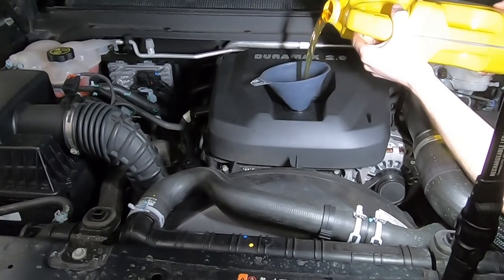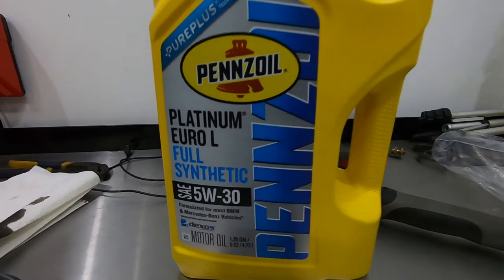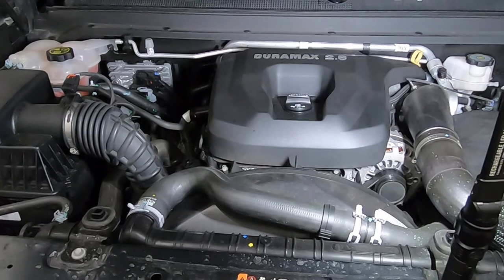As far as capacity, the truck should take six quarts. I'm using Pennzoil Euro-L motor oil. It is Dexos 2 approved, 5W-30. Fire it up real quick and then we'll check the oil level.